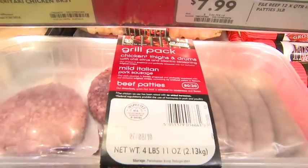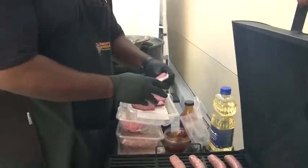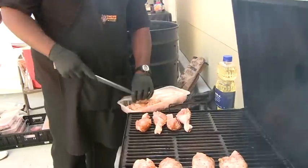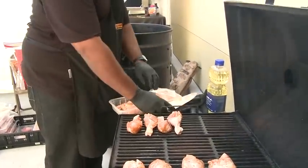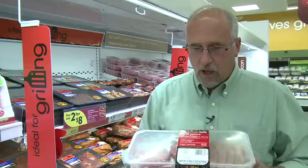The iconic favorite, which the majority of all of our customers are familiar with, is the Grill Pack, which comes with four quarter-pound hamburger patties, four mild Italian sausages, and six to eight pieces of marinated pre-seasoned poultry, all ready for the grill.